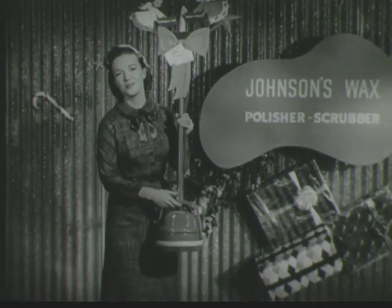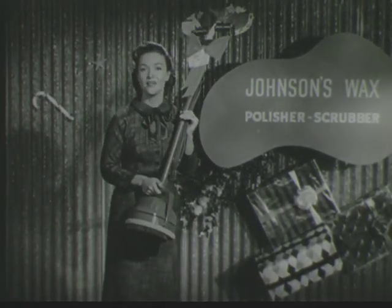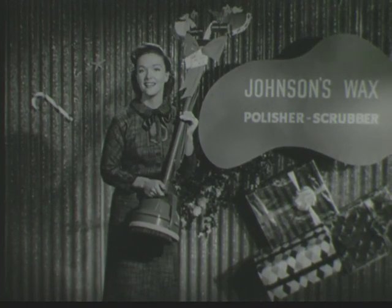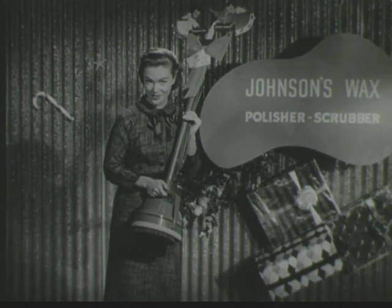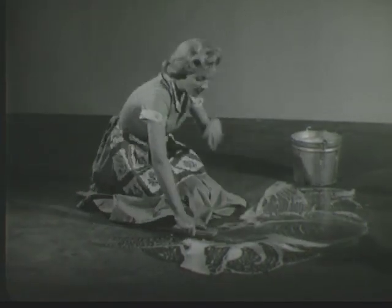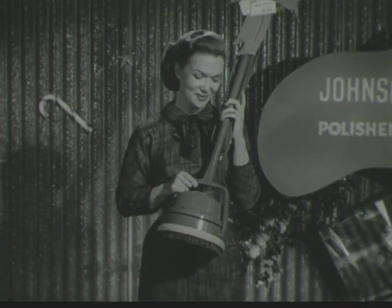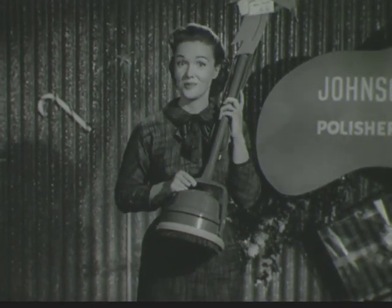The wonderful new Johnson's Wax Polisher Scrubber that waxes, scrubs, polishes and buffs your floors automatically. Not a very glamorous present, you say? When you give your wife a gift that does away with all this sort of thing, well that's glamorous. Yes, this wonderful Johnson saves wives as well as floors.